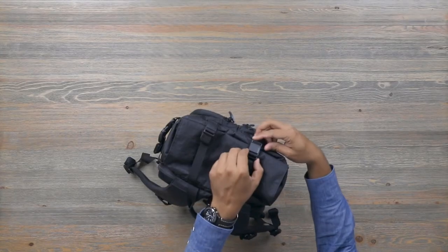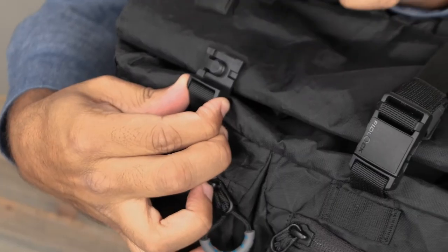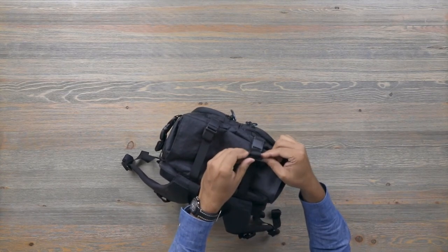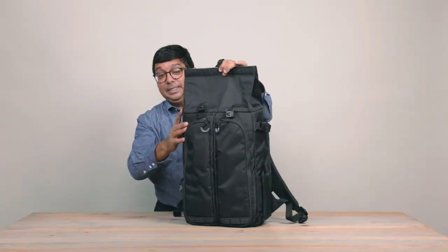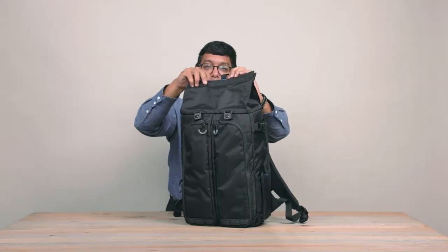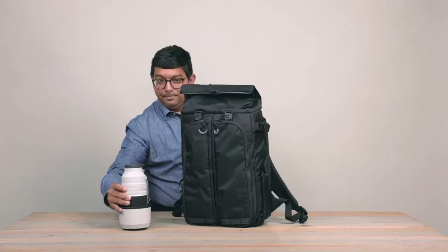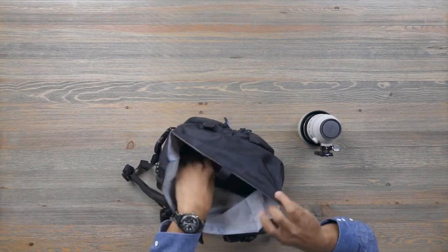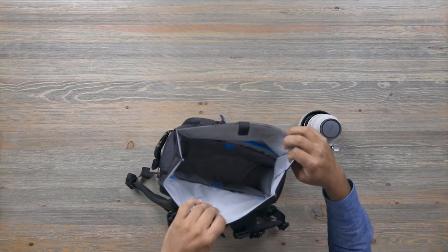Now let's turn to the roll top. The roll top closes with Fidlock magnetic fasteners — very quick, very convenient, you can do it with one hand. Additionally, the strap keepers are magnetic. The roll top adds approximately 6 liters of space and is also magnetic. And the pièce de résistance in here: we've got a full Sony 100-400mm lens, which gives you an idea of just how big this top compartment is. It also has mesh pockets with Velcro on each of the four sides, so there's a massive amount of organization in that top pocket.